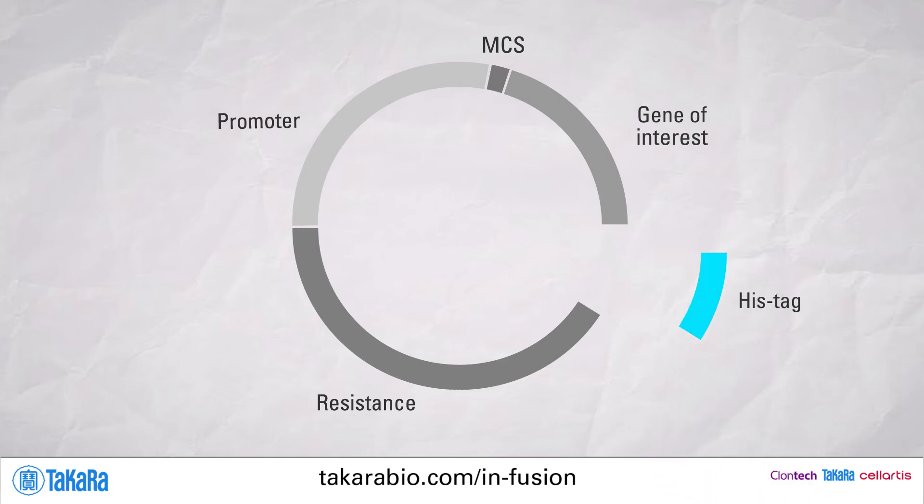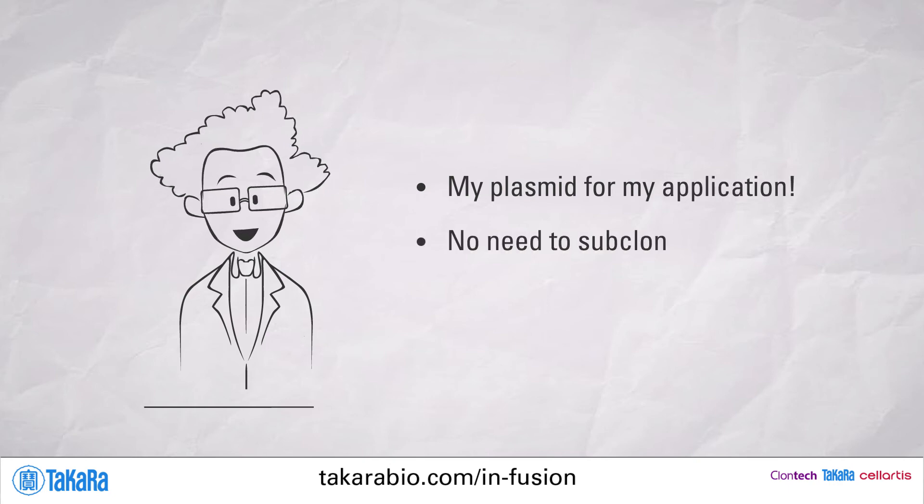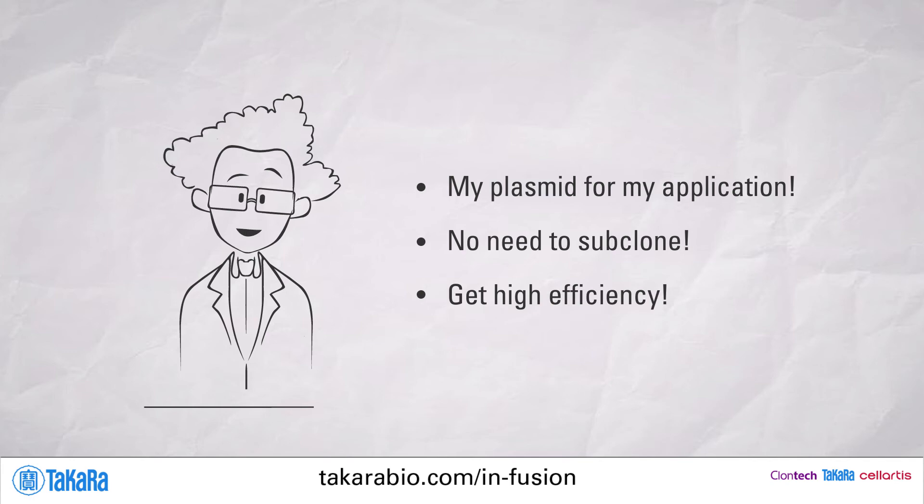Add a tag to your protein of interest. Create plasmids for your application without the need to subclone. Simply clone directly into your final vector and maintain high efficiency.